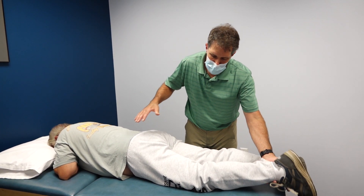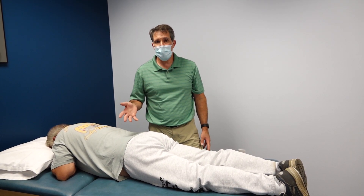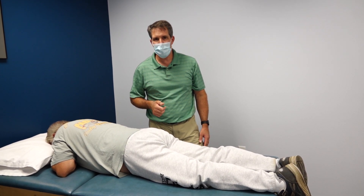So that is the prone knee flexion test, also known as the reverse Lasègue sign. If you liked today's video, give us a thumbs up, be sure to subscribe, and thanks for watching.